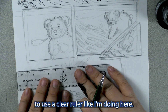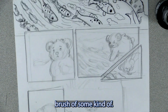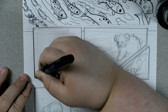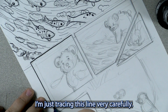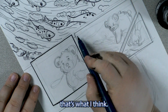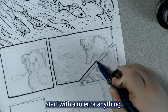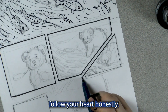It also helps to use a clear ruler like I'm doing here. I'm going in with my brush — this is a Kirtake brush of some kind; I believe it's just a pocket pen, but I could be wrong. These are really distinctive; you see them a lot in Japanese dollar stores and you can find them on Amazon as well. I'm just tracing this line very carefully — it's not going to be 100% straight, but I don't want it to be 100% straight, so that's okay. As long as it's close enough, that's what I like. I have a friend who draws a lot of comics and he just goes for it without even a ruler, but his comics always look great. Follow your heart, honestly — do what you think looks good.